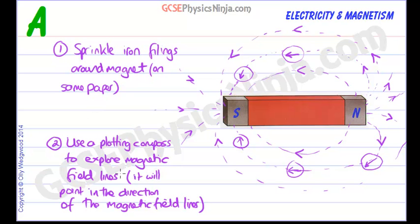So those are two ways of exploring the magnetic field around a bar magnet: iron filings, or using a plotting compass to explore the directions.